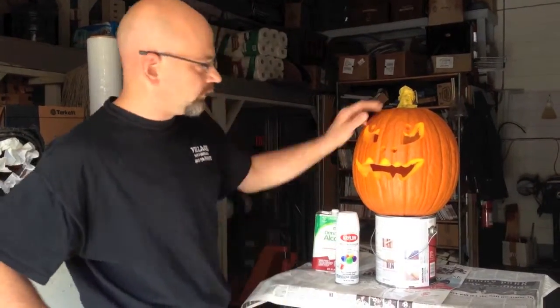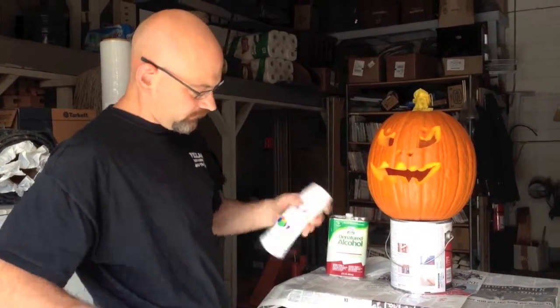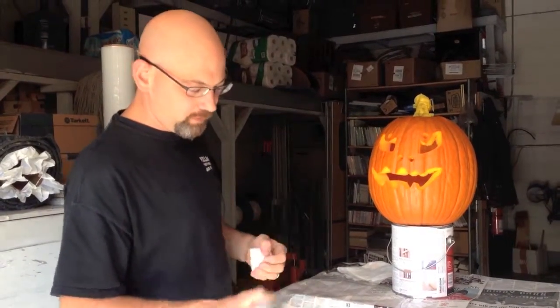We taped up the handle a little bit just so that the stem will stay sort of the color you're used to. And now we just got a can of regular old-fashioned Krylon flat white spray paint. We're going to try spraying a pumpkin and see what it looks like.